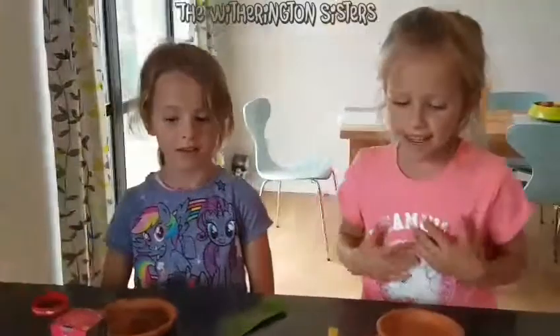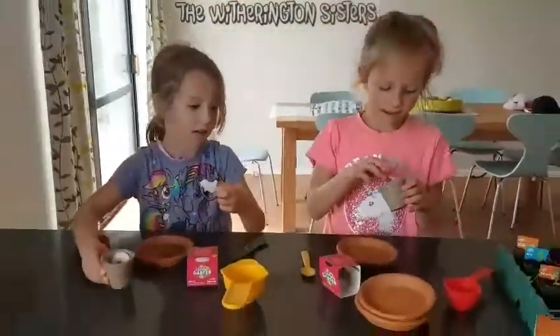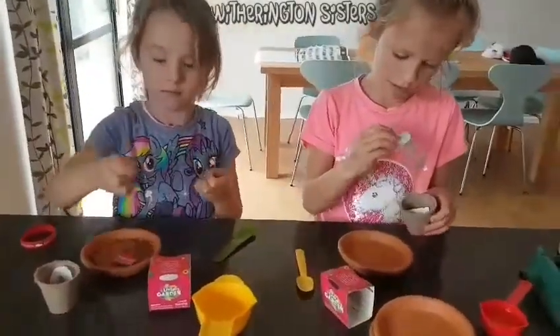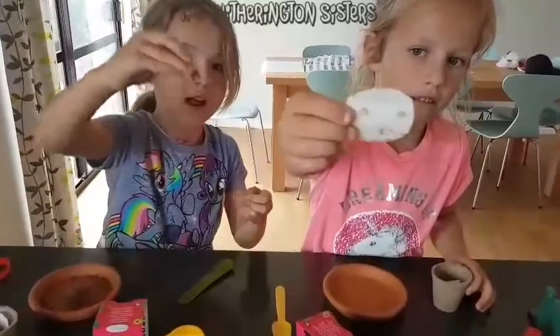So let's get started. Let's see here — this is what the seeds look like.